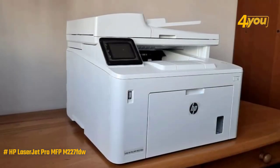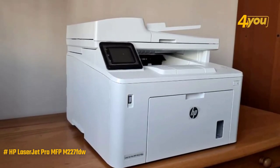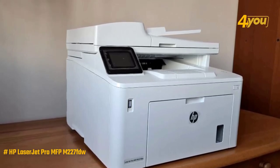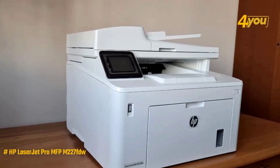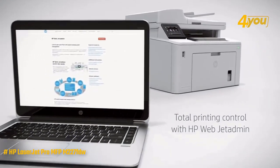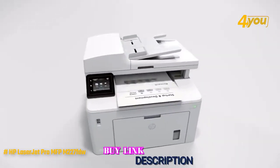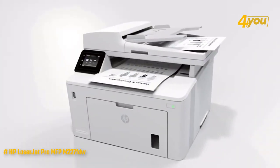What we like most is that it can print up to 30 pages per minute, has a smooth-scrolling touchscreen and an easy-to-use interface, and can be used to print right from a smartphone with the HP Smart app. However, it does not support NFC connectivity. Overall, the LaserJet Pro MFP M227FDW is the ultimate laser printer that's ideal for anyone looking for a companion capable of printing everything from homework assignments to financial statements.